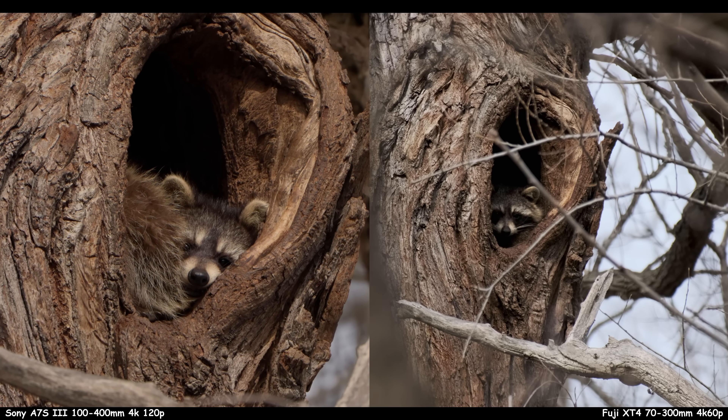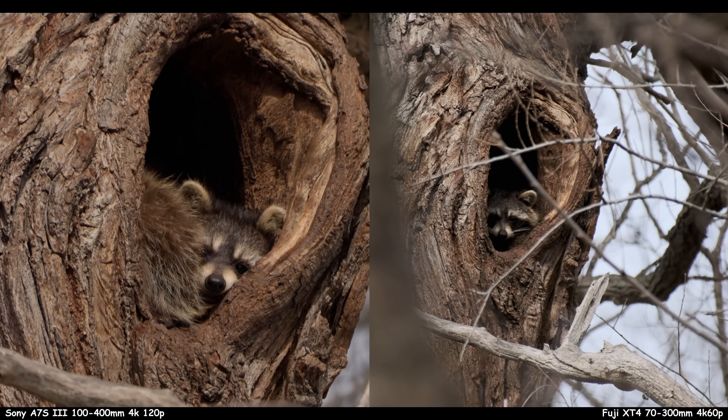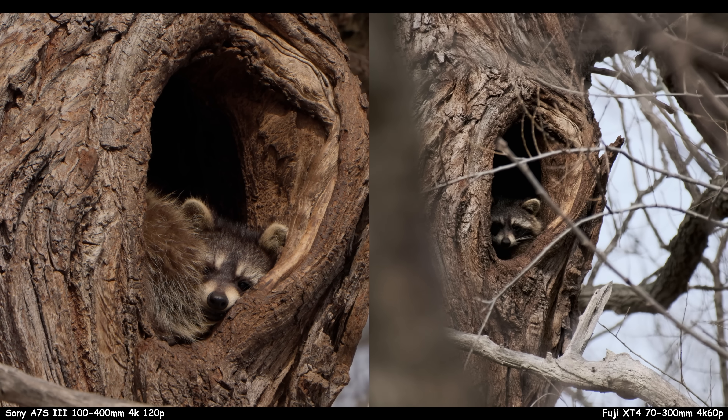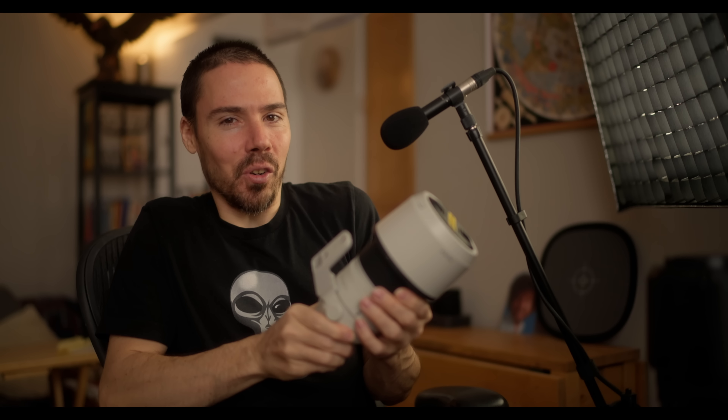Sometimes the lighting and a different day, different mood make a difference. I got some raccoon footage with the Sony that looked so much better than the Fuji — I was closer and had more reach even with the teleconverter. That Sony is beautiful — 4K 120p is just stunning. But the stabilization on the Sony is noticeably bad. So I'm in no particular rush to sell anything. Sometimes you want that 4K 120p; you just can't beat it.